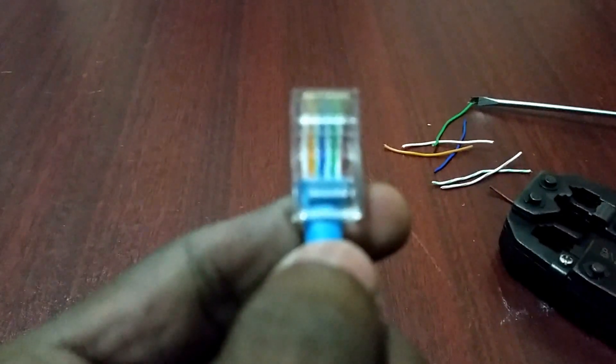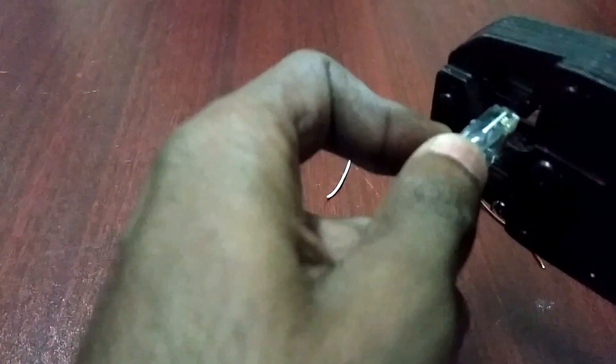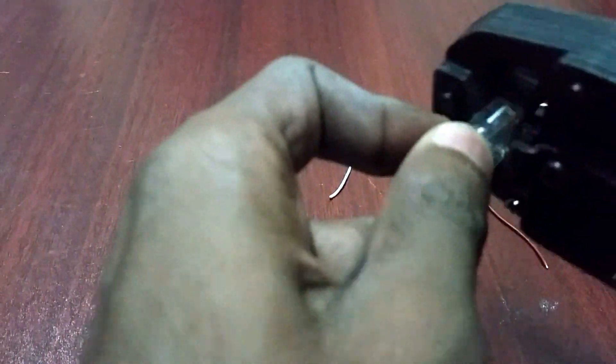Now carefully check that our cable order is correct or not. You can see it is correct. Take the crimping tool and crimp the connector.